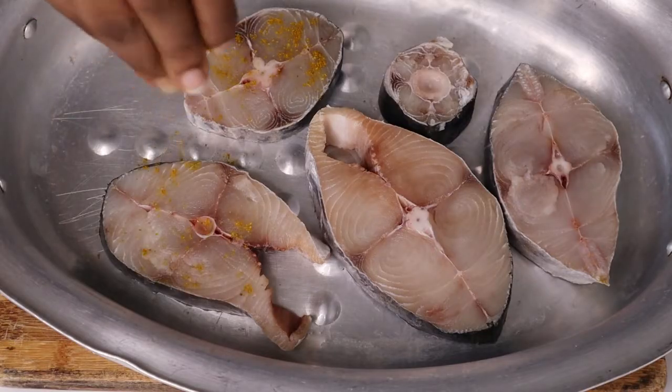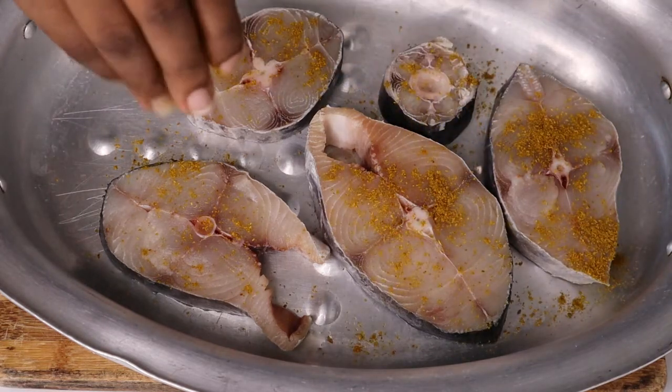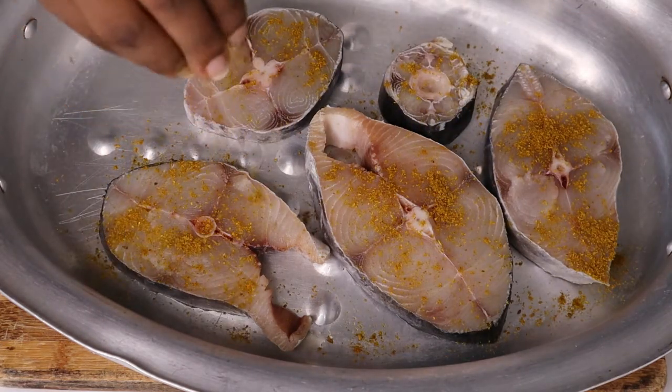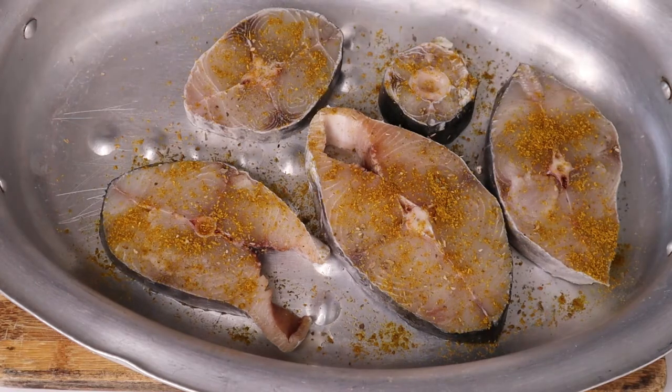For my seasoning I'm going to use one teaspoon of fish spice, half a teaspoon basil, one teaspoon onion powder, one teaspoon garlic powder, one teaspoon paprika, and one tablespoon salt.